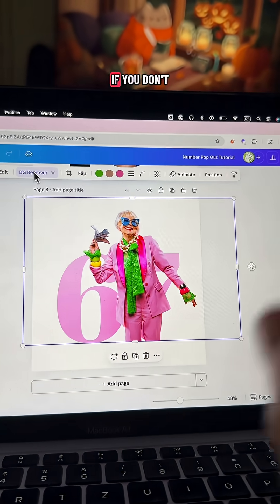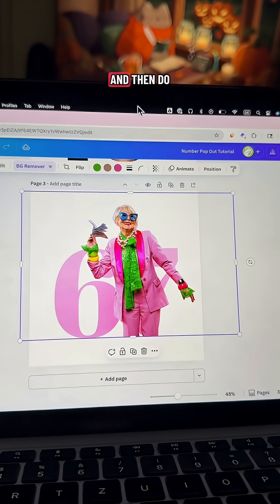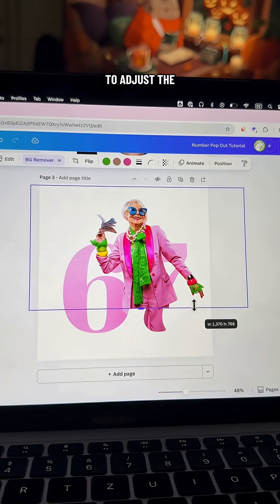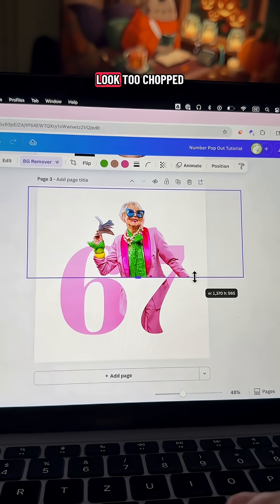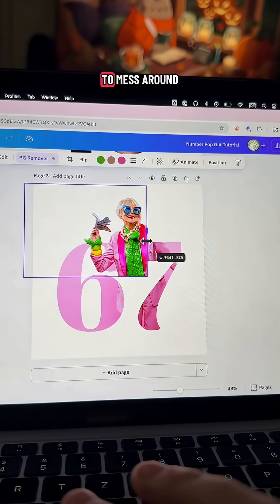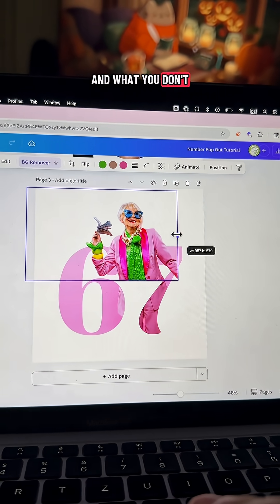This is a pro tool. If you don't have Canva Pro, you can just type in 'Google background remover,' use your photo, and then do the same thing. Now we're going to make her look like she's popping out, so we're going to adjust the photo where we can without making her look too chopped. I'll just have to mess around with it for a little bit once you figure out what you want to cut off and what you don't.